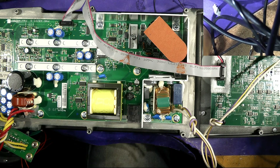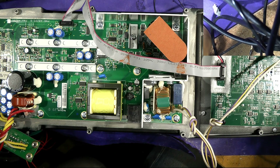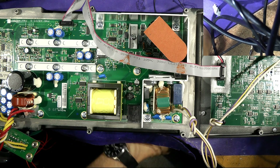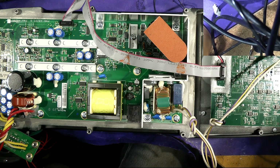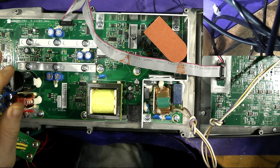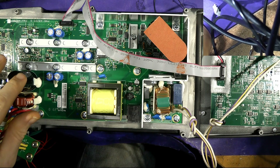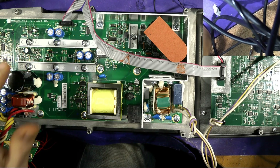Hello everybody. I've got this JBL 515XT on the bench. It's a warranty repair sent back by a customer because it was blown up, and interestingly it blew up exactly the same way as it did originally when I first repaired it. It's the LF drive down here — the transistors are blowing, and I've wondered about this before because I've had this happen a couple of times.